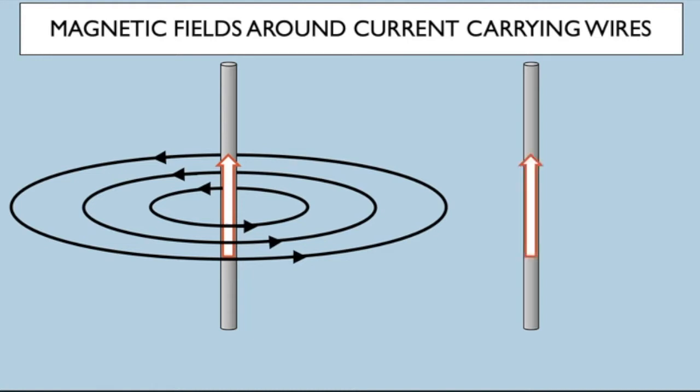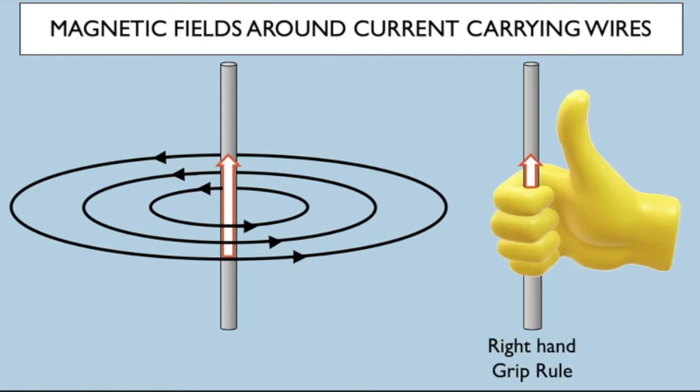We can predict the direction of these magnetic field lines by using something called the right-hand grip rule. The right-hand grip rule is basically making a thumbs-up symbol and pointing your thumb in the direction of the electric current. The current is going up, so the magnetic field lines are in the direction of your fingers — in this case, anti-clockwise around the wire.